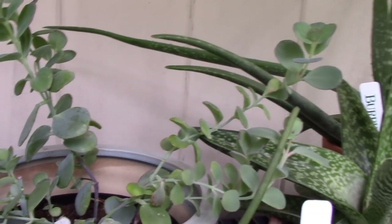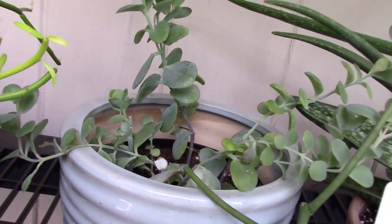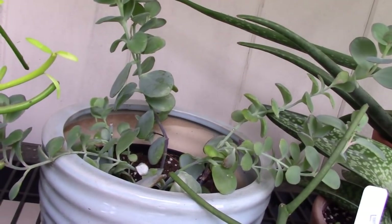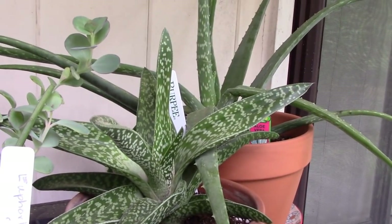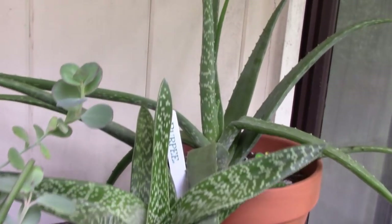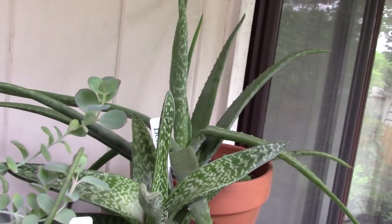Over here I have a kalanchoe — I also moved it into a shadier spot, I thought it would do better over here. And I have a couple of my aloes: an Aloe variegata and a regular aloe vera in the back. They're happy over here.